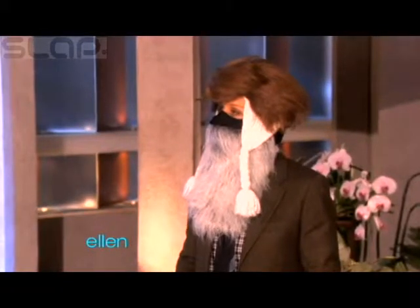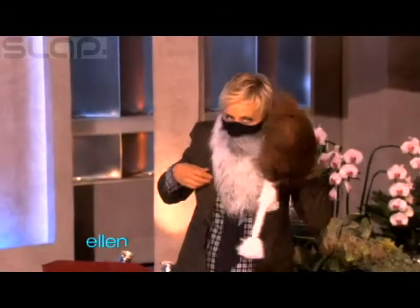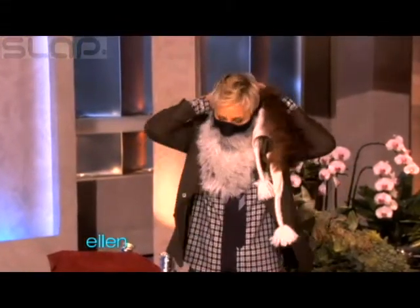You look rich! That'll happen when you're skiing.